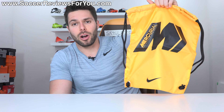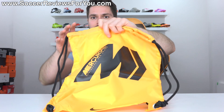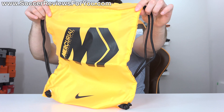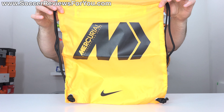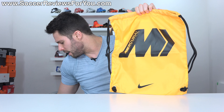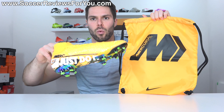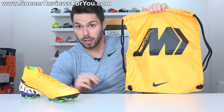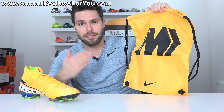More importantly, and as you'd expect, the boots also come with a string bag that is laser orange in color to match the boots, with black accents in the form of the strings as well as the large Mercurial logo on the front. Nothing on the back. It's the same string bag design as the previous generation of Mercurial, which is a little bit disappointing considering that these have such a wild graphic on there. Had they included that on the bag, I think the bag would have been a lot better off.